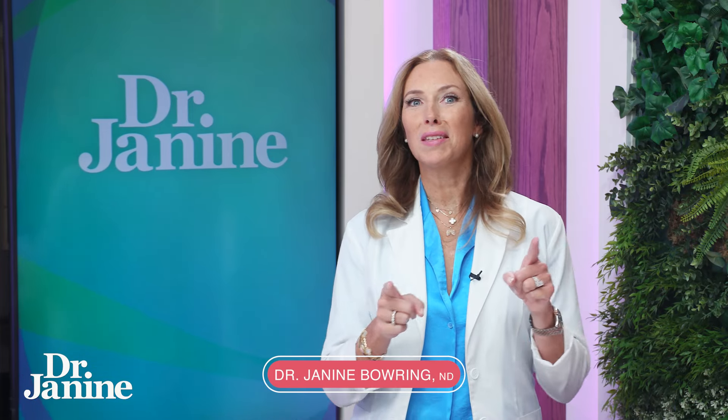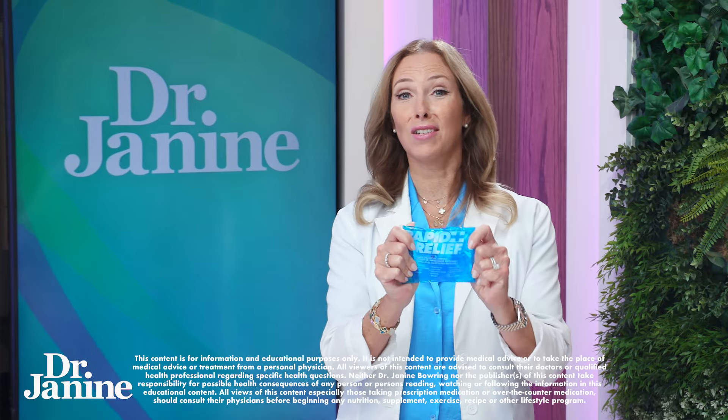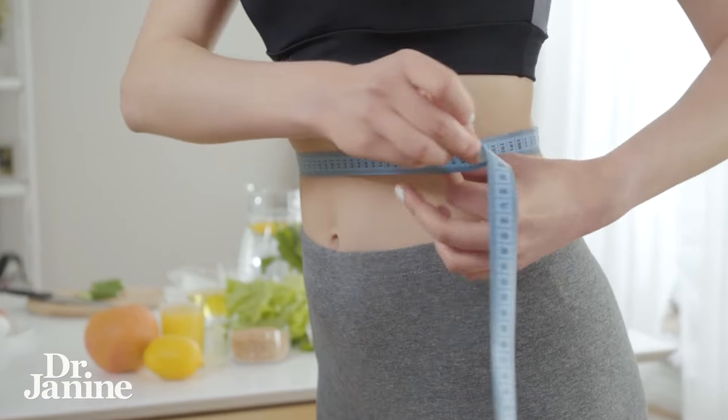Did you know that you can do something simple at home using ice packs to increase your fat loss? This is actually based on a bit of research, and it's kind of funny how they discovered that you could do a little bit of spot reduction using just ice.